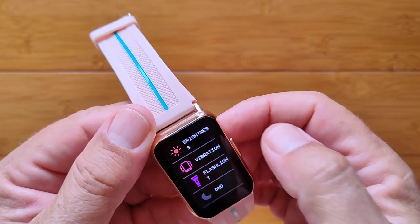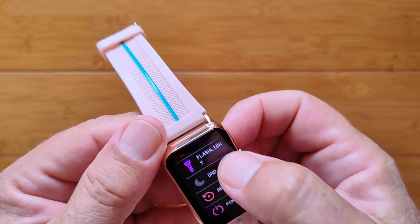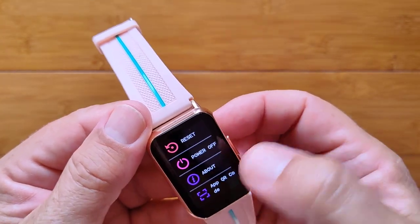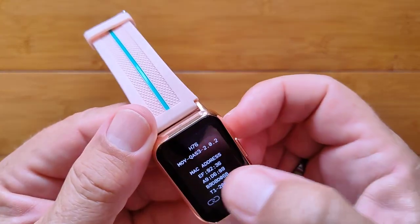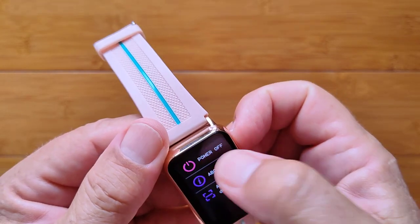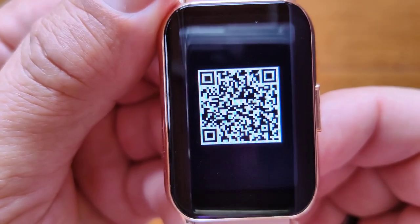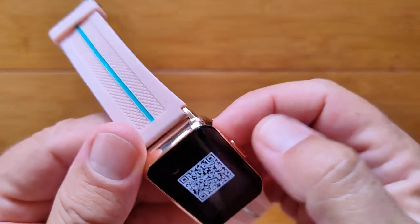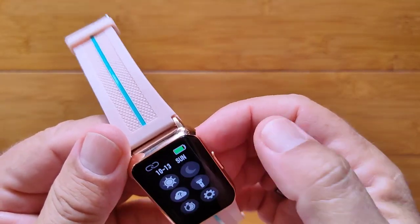You've got overall settings, which gives you that brightness control again but with a different slider capability. Vibration on or off. The flashlight shows up again. Do not disturb, reset, power off. Here's the information — you set this up for tethering. We're not going to do that today because we've covered that app a lot. But if you want to download it, you can either scan the QR code or use the link in the show notes. Da Fit — good app overall.